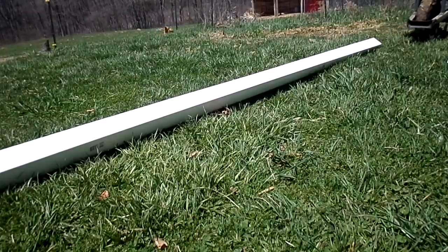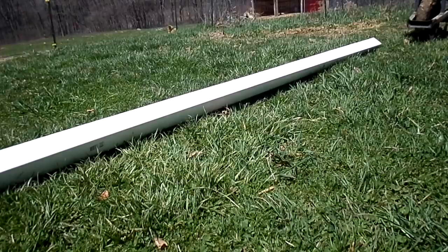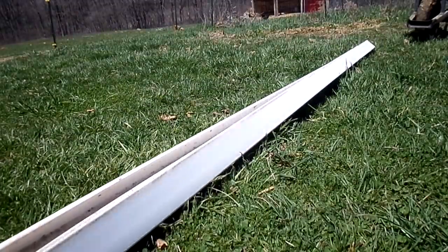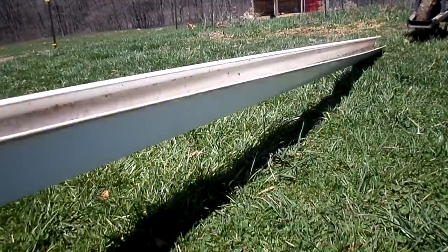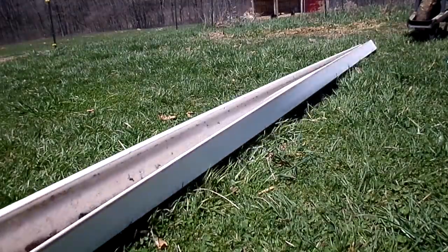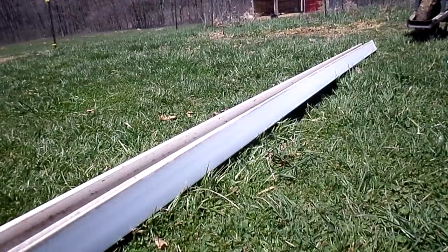Hi everybody, I thought I'd share this really fun way to grow strawberries — and what we're gonna be growing them in is this rain gutter. I got a lot of strawberries so I'm not gonna cut it, but you could cut it down to whatever size you want. I just got the full-size one and I'm gonna use this whole rain gutter for my strawberries.